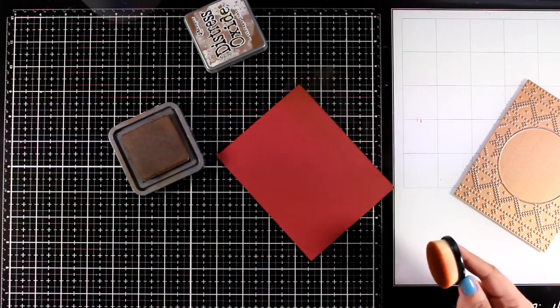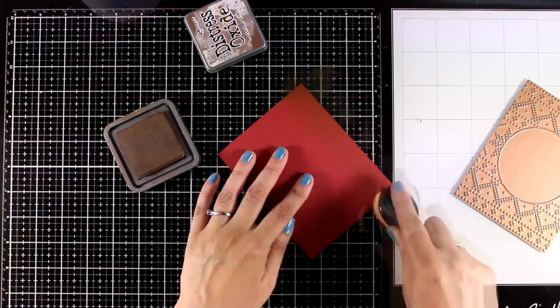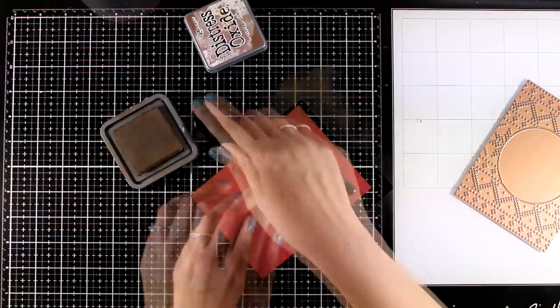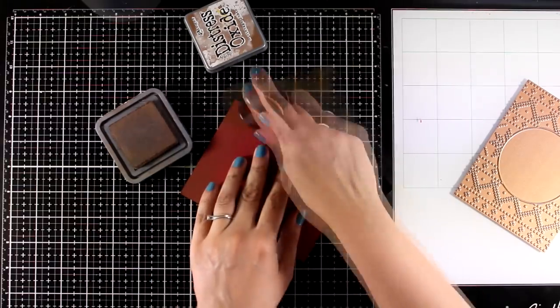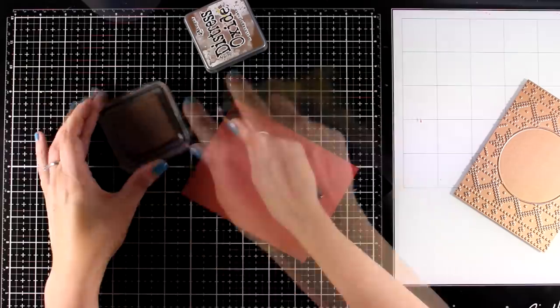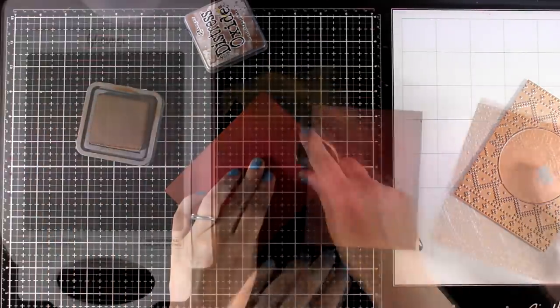So I'm going to start with the first one. I'm working on a panel that is 4¼ by 5½, so it's going to cover up completely my card front. I'm starting by adding a little bit of Distress Oxide Ink in Vintage Photo all around the edges, as I just want to give that vintage look on this card. I'm going super traditional with greens, reds, and golds.